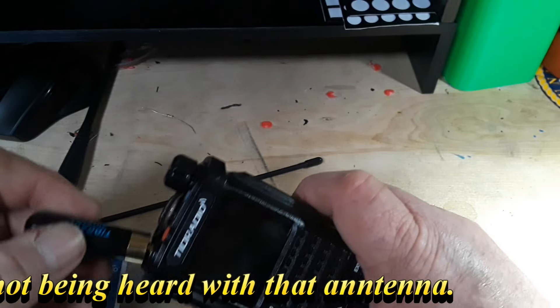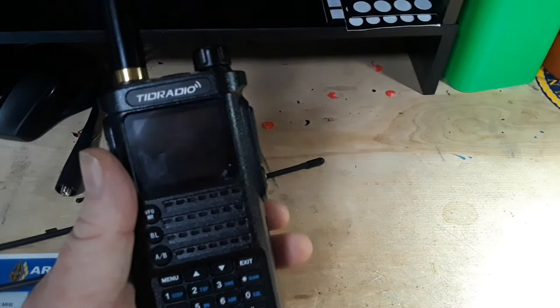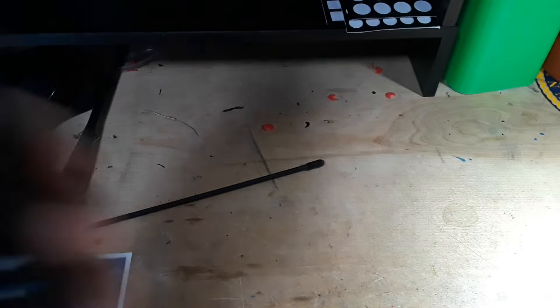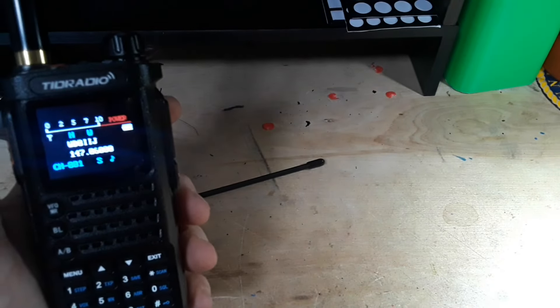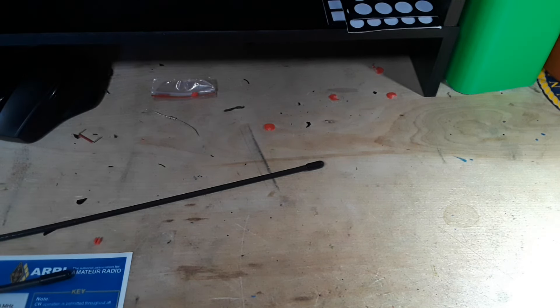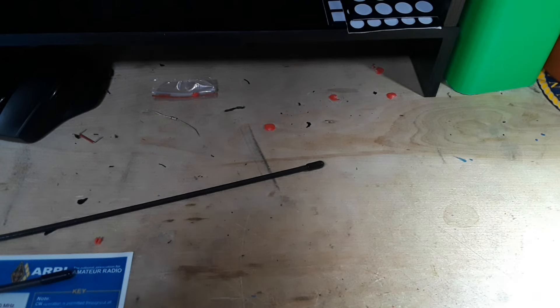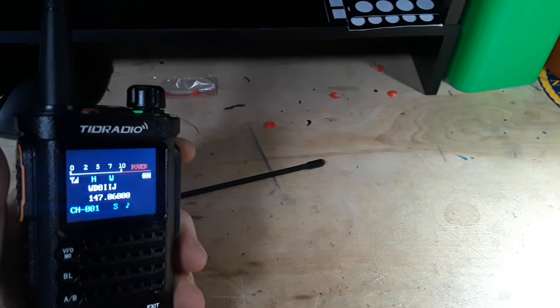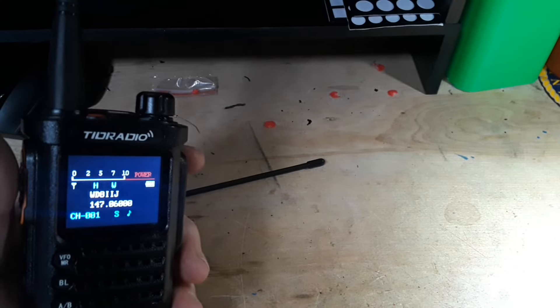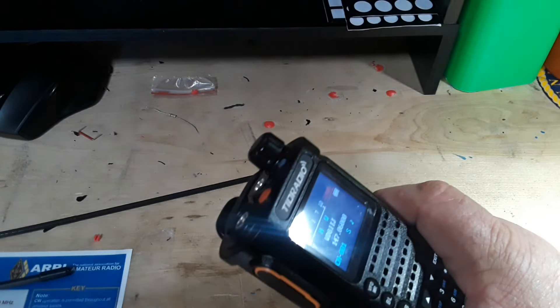Let's try the stubby antenna. If it reaches the repeater with this stubby it will blow my mind. Calling WW8PR — yeah, no go, the stubby didn't make it. Just for fun, let's put on the Baofeng antenna. Calling WW8PR — well it hit it, but I don't think it got through. The knockoff Nagoya is the clear winner for real-world use.